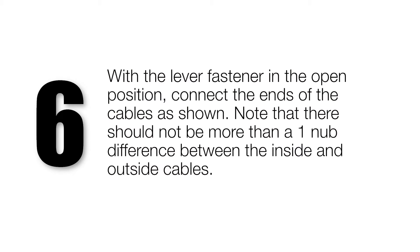With the lever fastener in the open position, connect the ends of the cable as shown. Note that there should not be more than a one nub difference between the inside and outside cables.